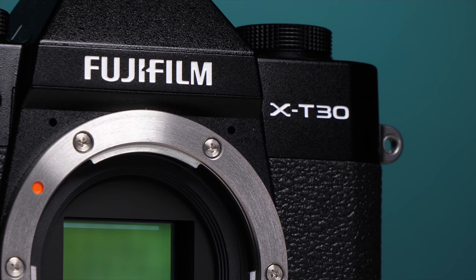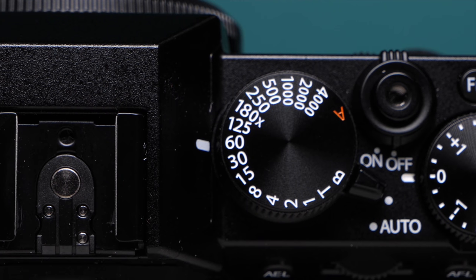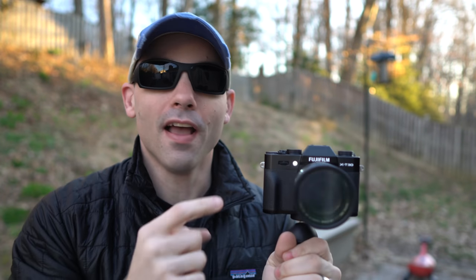The Fuji X-T30 is a seriously tiny camera with seriously powerful video chops. When you consider everything packed into this little camera, pound for pound, it potentially could be the best online video camera under a thousand dollars right now. But is it? Let's find out.